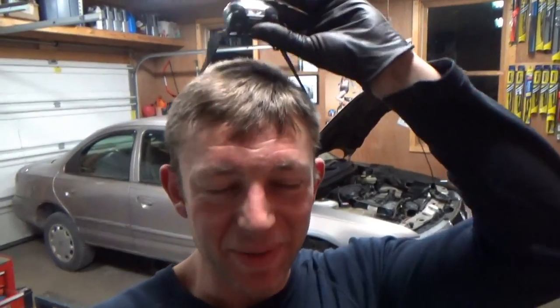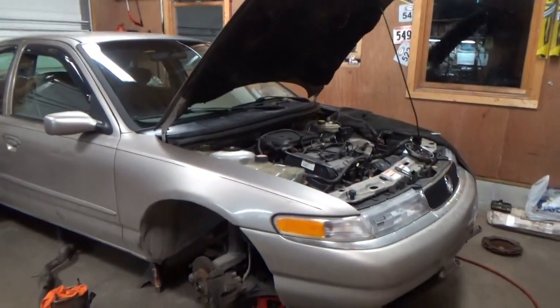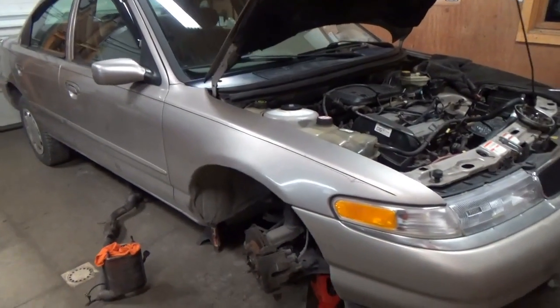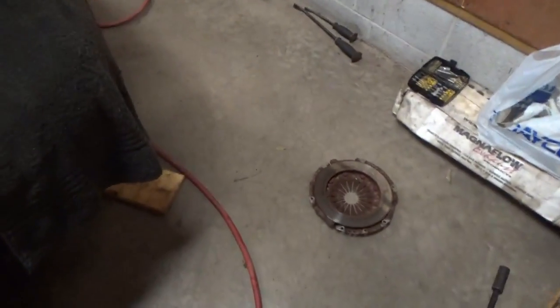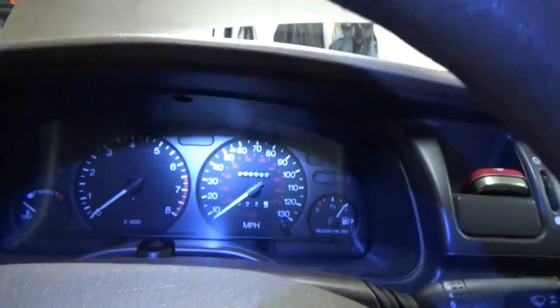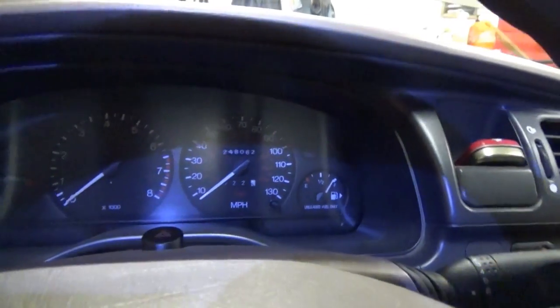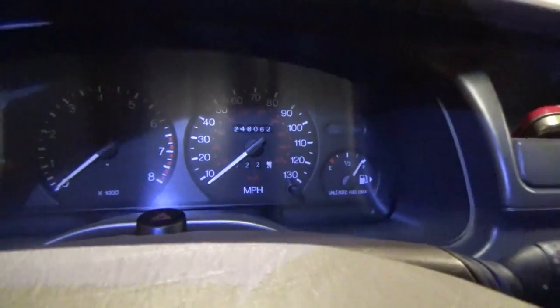Hi everyone, welcome back to Pine Hollow Auto Diagnostics. It's late night at the shop. We're working on my own 1996 Mercury Mystique. I'm replacing the original clutch, and right now on the odometer we have 248,000 miles. So not too bad for the original clutch.